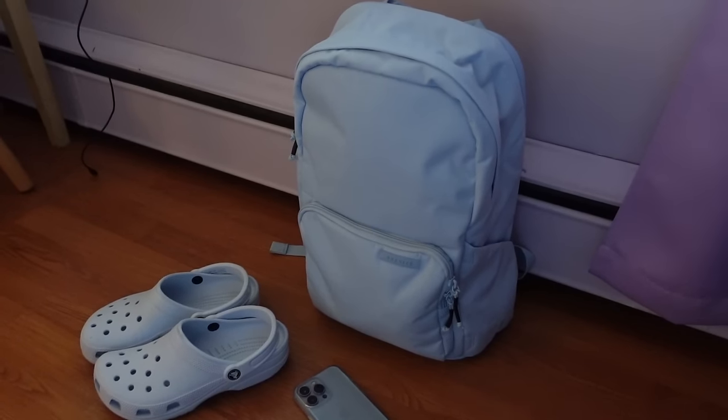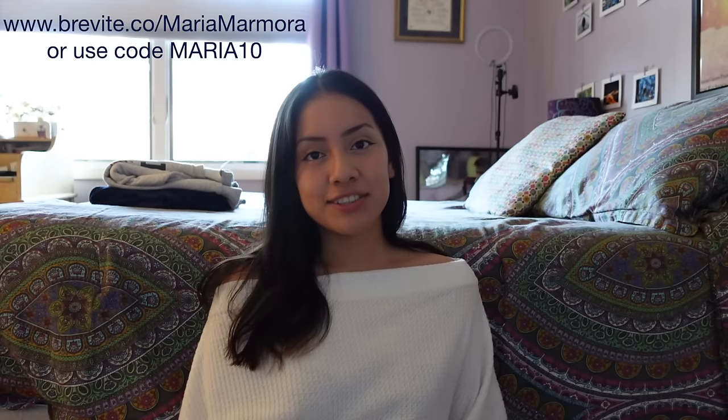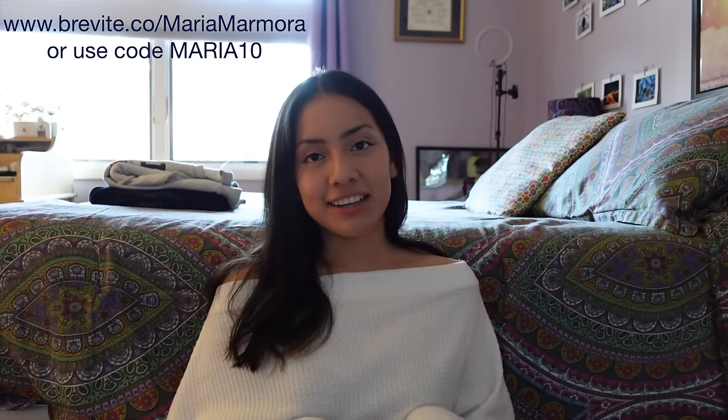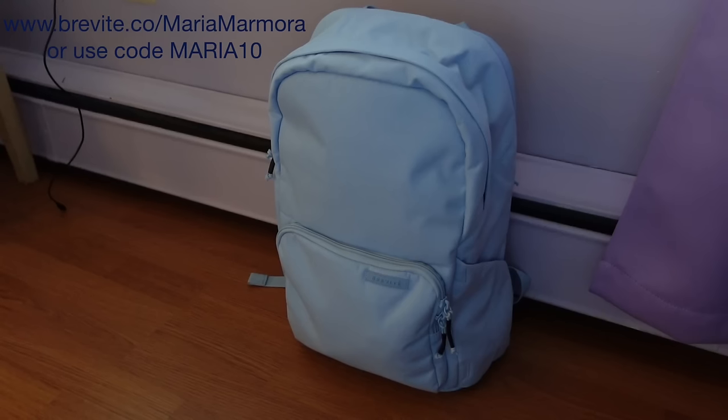Before we get started with the video, I just want to say thank you to Brevity for sending me this camera backpack. It's way better than my old camera backpack. I got this backpack in the misty blue color. It doesn't look like a camera backpack, which is what I really like. Make sure you go to www.brevity.co or use code MARIA10 at checkout for 10% off your first purchase.